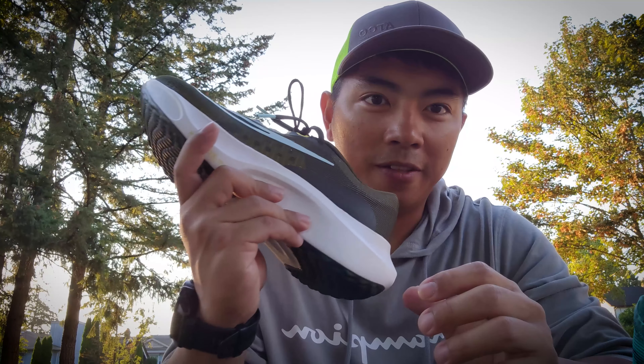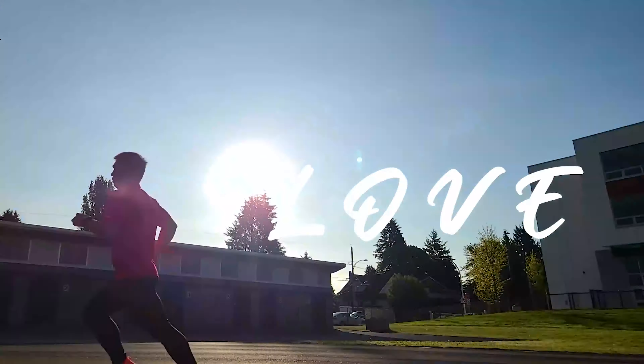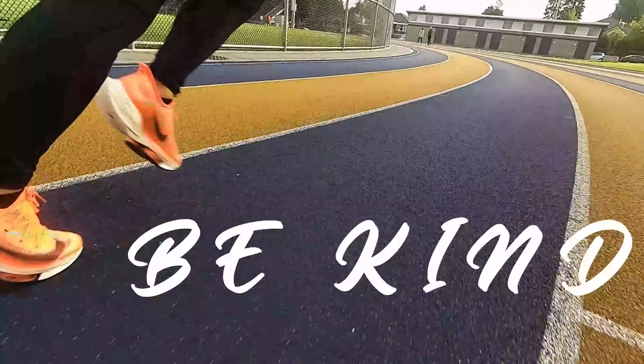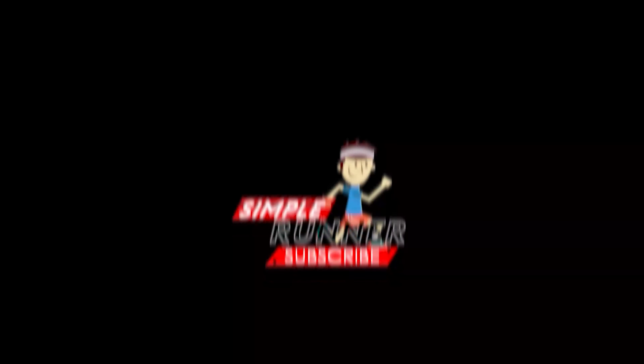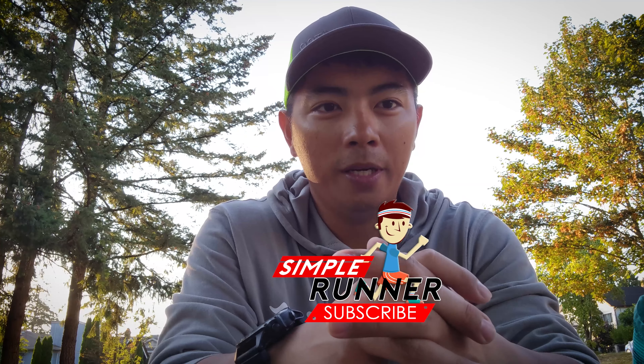We have here the Zoomfly 5. What's up guys, it's your boy Ken again, your Simple Runner. Welcome back to my channel.